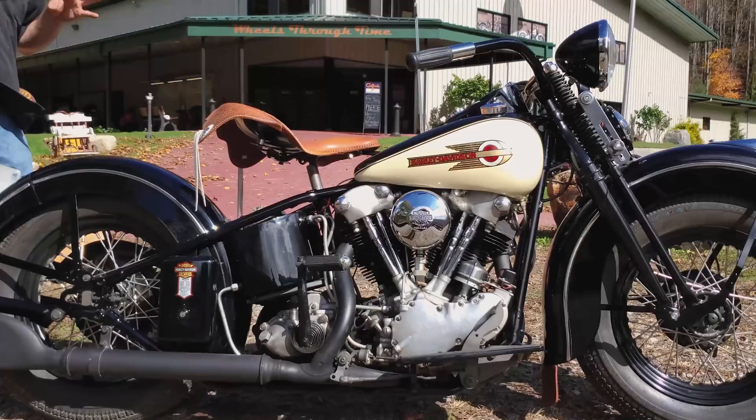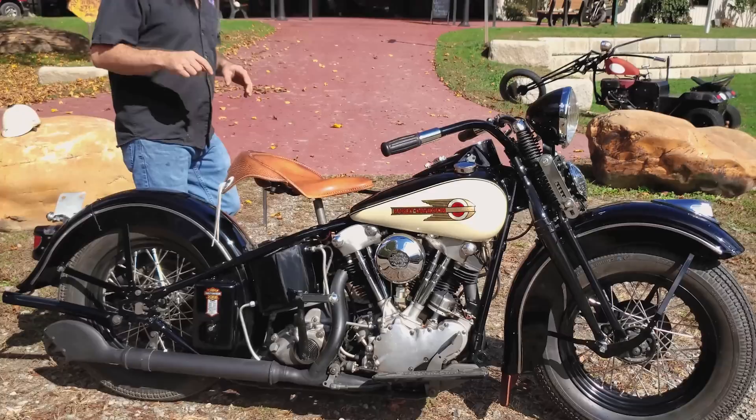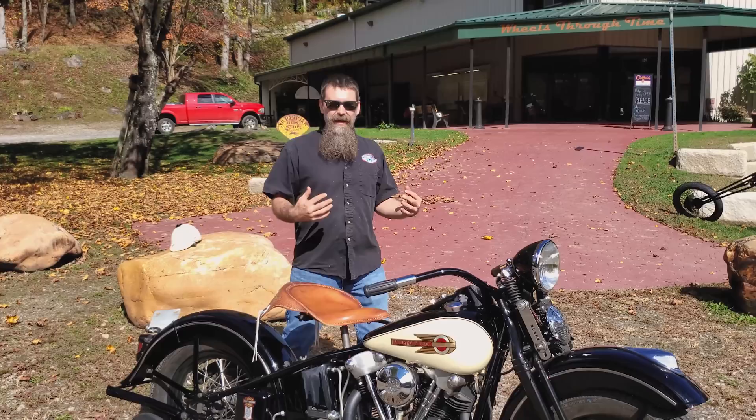1939 Harley-Davidson model EL, 61 cubic inch, four-speed transmission, restored right here in the Wheels Through Time restoration shop. This thing is absolutely ready for the road and we're gonna be finding it a new owner coming up on November 14th. Tickets 10 bucks a piece. You can buy three for 20, seven for 50, and we've got packages above that. Make sure you get a chance at winning a piece of motorcycle history.